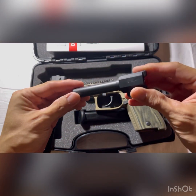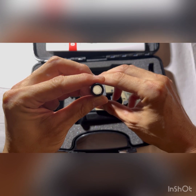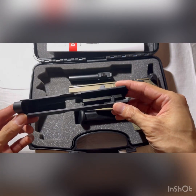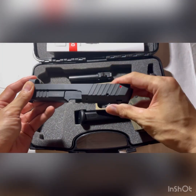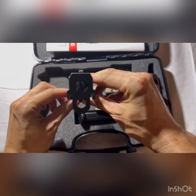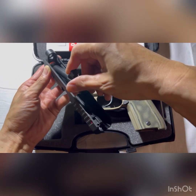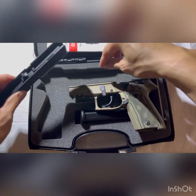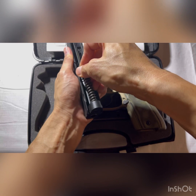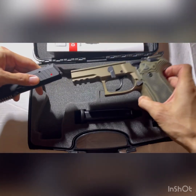Everything I've shot through this pistol has been 100% reliable — steel cased, aluminum cased, brass, hollow points, full metal jacket, and self-defense ammo. I probably have close to 3,000 rounds through this personally. I don't know how many rounds the previous owner had through it, but the gun was in very good condition — likely a safe queen. From my 3,000 rounds, I see very little wear, so the machining and surface treatment on the slide and barrel have been very durable.